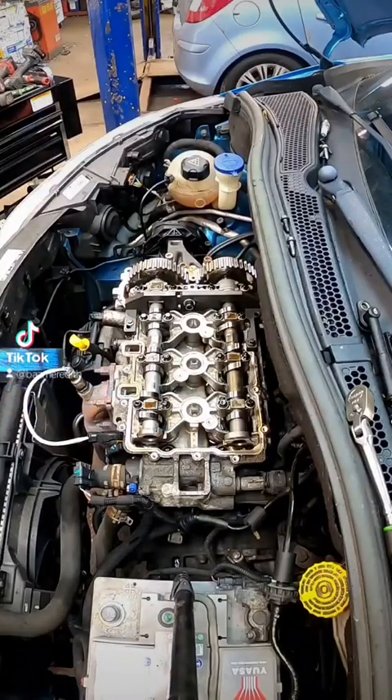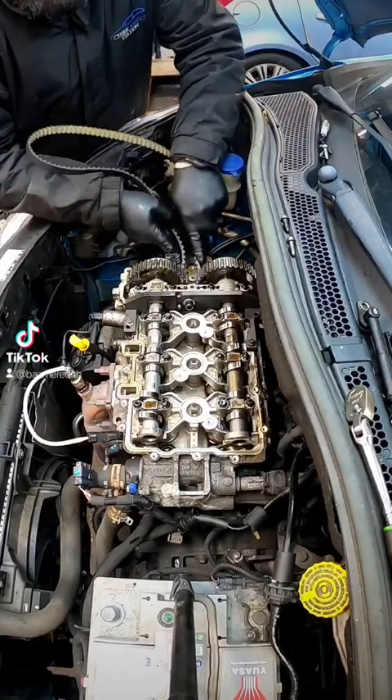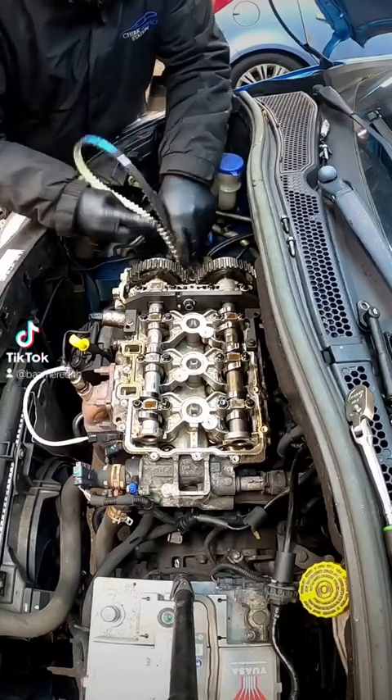The belt we're going to be putting on is a Dayco one, and I'm going to show you how to get it in without removing the cams. Literally just pinch it down and feed it all the way down.